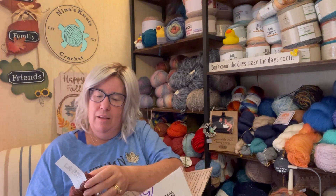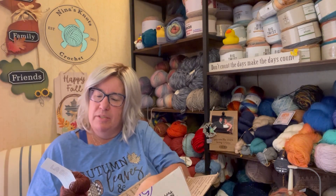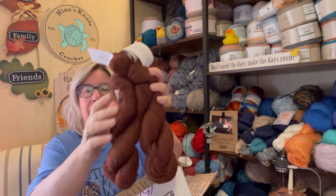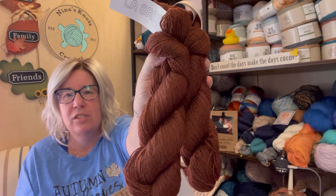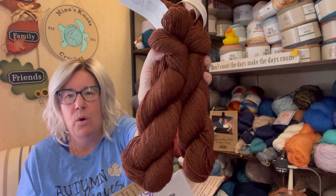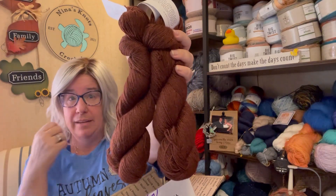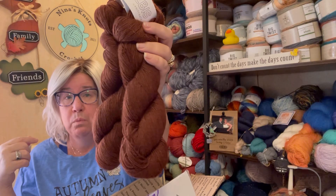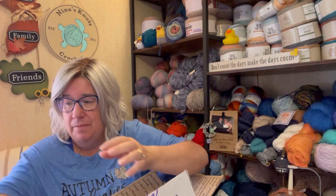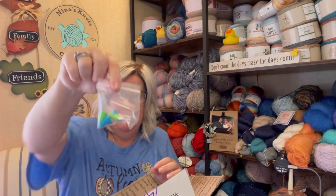She also sent me La Brabus Light Alpaca in the colorway Chestnut — 100% baby alpaca, fingering weight, 400 yards. Hand wash, lay flat to dry. Is this not gorgeous? Look at that beautiful chestnut color — so pretty. That is a true reddish-brown chestnut color. They nailed this color. She also sent me some needle stoppers because, you know, I am a new knitter and stuff falls off.